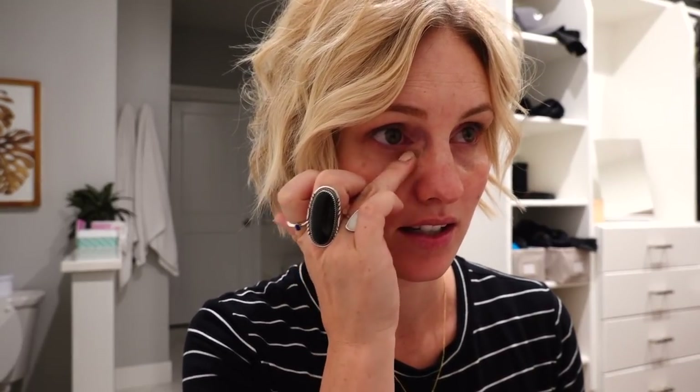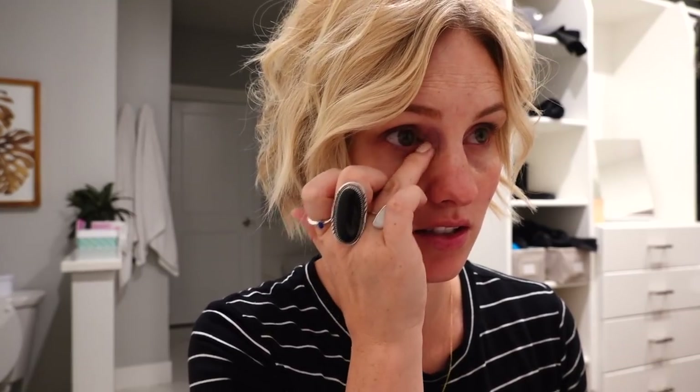I learned this tip forever ago from Emily Noel on YouTube — correcting your under eyes first. Today's just perfect timing to correct them because they're extra dark. You correct it with an orange base on your dark purple-blue under eyes. This happens to be a Bobbi Brown corrector called a corrector in the shade light to medium bisque. I literally take a bunch on my finger — I take a lot and I don't rub it ever, because if you rub under your eye it tends to crease more. It just doesn't look good.